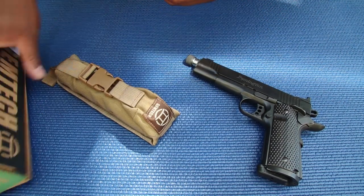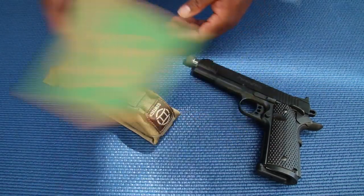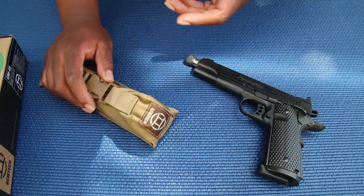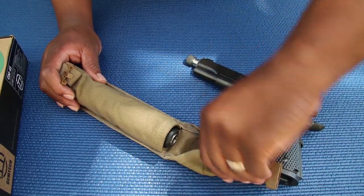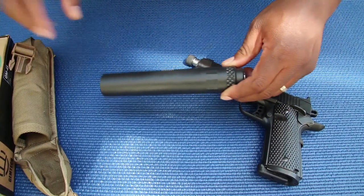It comes in a standard shipping box. When you buy this you get a box with some target information, and it also comes with a little small case — which is normal for the majority of suppressors — it comes in one of these little pouches with the suppressor inside.